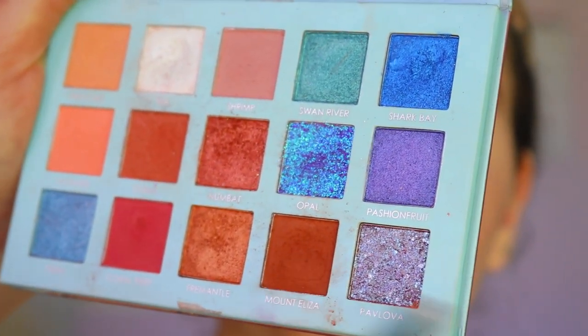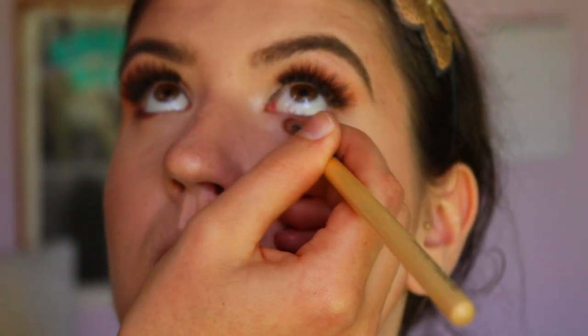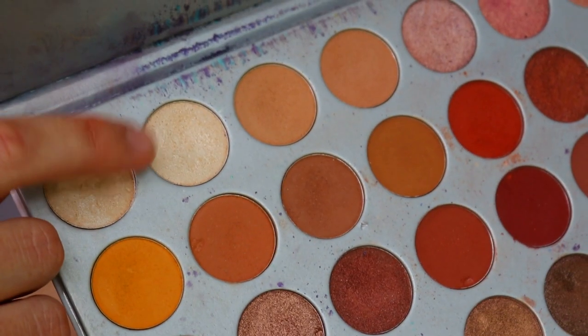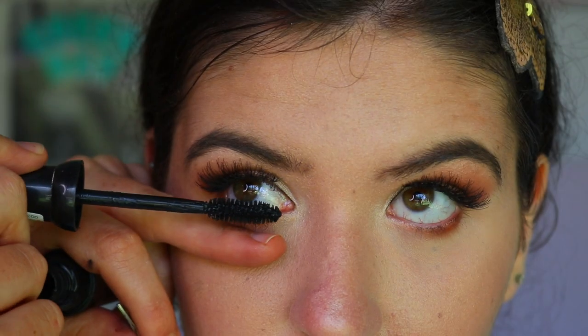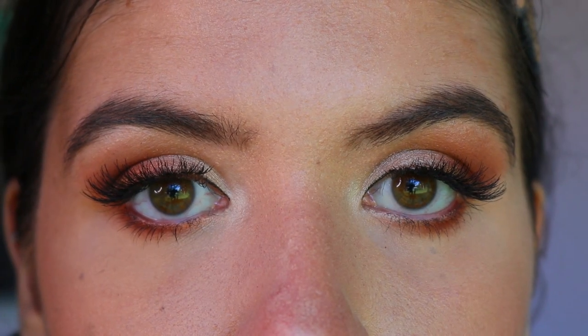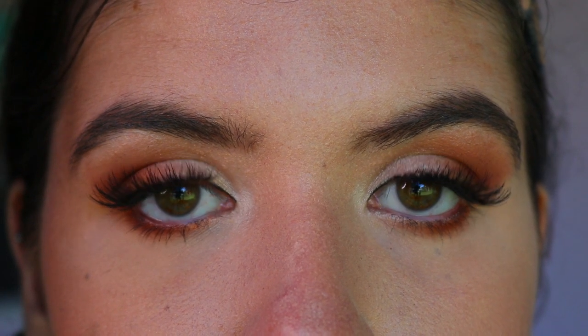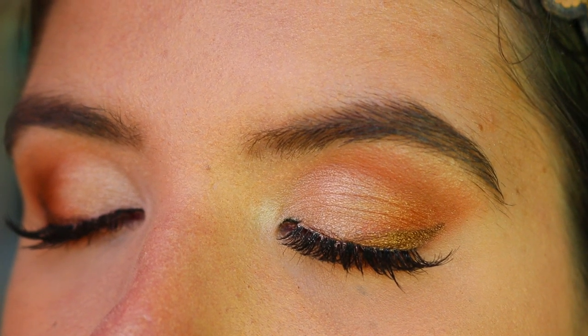I'm going in with that deeper coppery bronzy tone, lining closely to her lash line, then buffing out with some warm brown tone. Then I'm applying inner corner highlight to the bottom inner third of her eyes. Finally, finish off with some one-on-lash mascara. I'm so happy with how it turned out and she really loved it — she was skeptical of winged liner but really liked having that bronzy eyeshadow over the top. Have a great week and I hope you had a wonderful Easter!